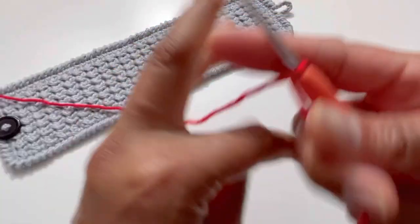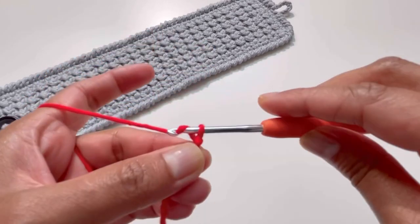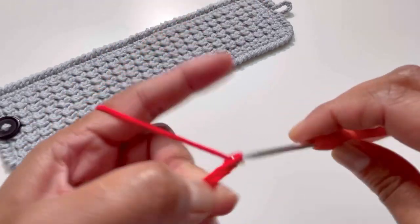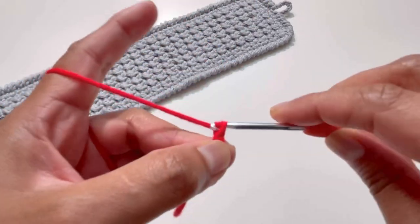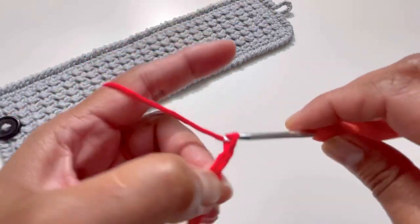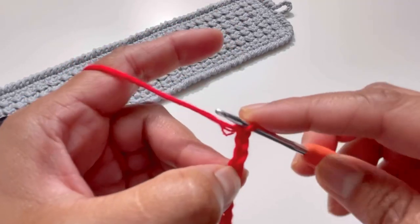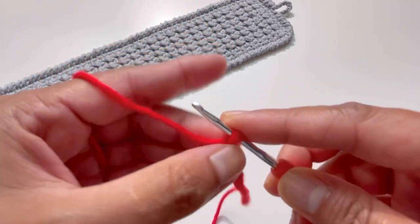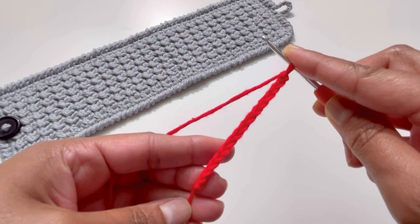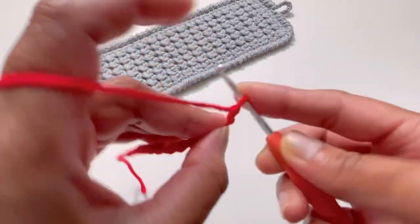Let's have your slip knot and we're going to do 15 chains — one, two, three, four, five, six, seven, eight, nine, ten, eleven, twelve, thirteen, fourteen, and fifteen. So that's our 15 chains. Now turn your work and have your yarn over.